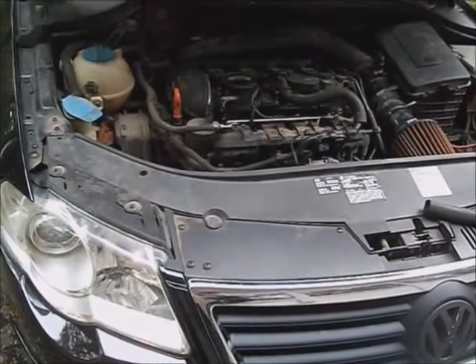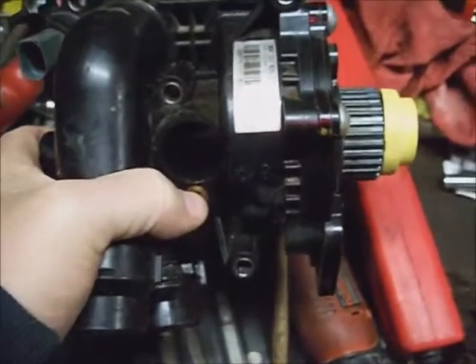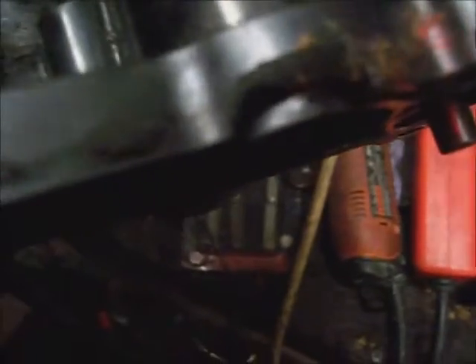This is an '08 Volkswagen Passat. I've got one of these and I'm going to attempt to repair it — specifically the busted housing on the water pump. I suspect this is caused by a leaking head gasket, but it's really intermittent because it's taken months for this to happen.